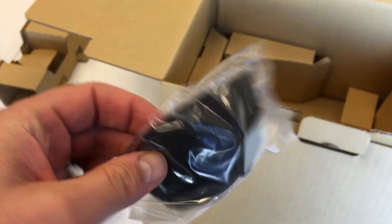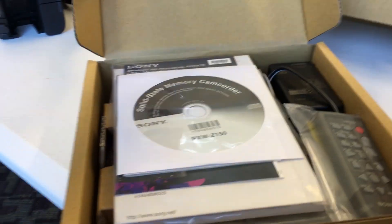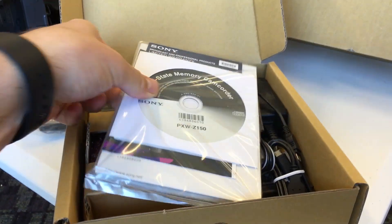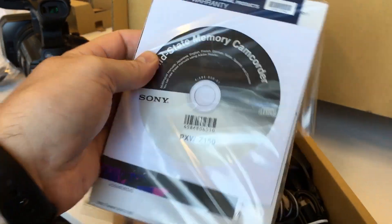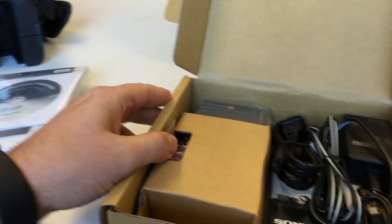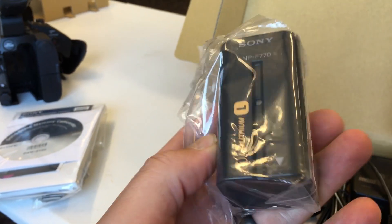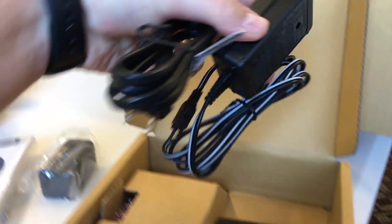Got an eye cup. Got this box here with a little remote control. The manual and a driver disc — or maybe the manual on a disc. One NP-F770 battery. And this would be the charging cable.